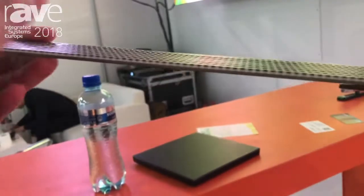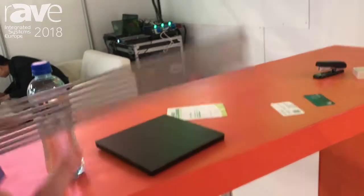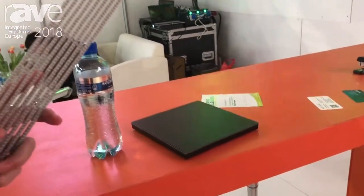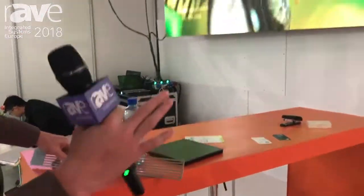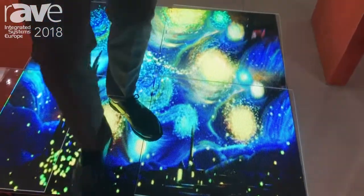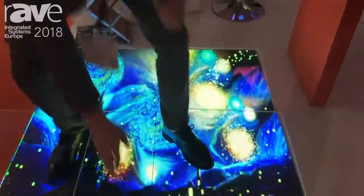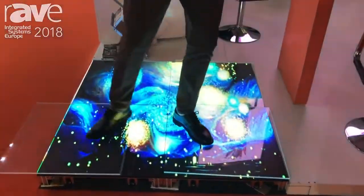For our transparent screen, we also apply the same GOB technology, so you don't need to worry about damage to the LED lamps. Our dancing floor also applies the same technology. You can touch it — it has a transparent glue over the LED lamps.